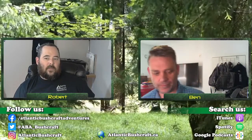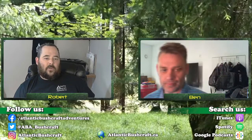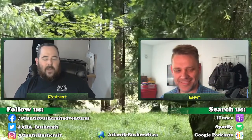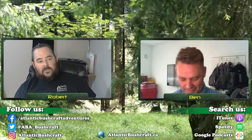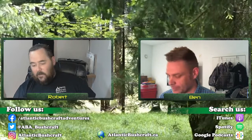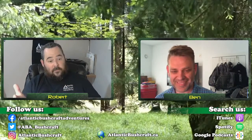Good evening, ladies and gentlemen, and welcome to Atlantic Bushcraft Adventures. Tonight we are on episode 189, and we thought it would be a good night to chat a little bit about car camping. This was actually one of yours that came up, Ben, so why don't you lead us into it and how we came about it?